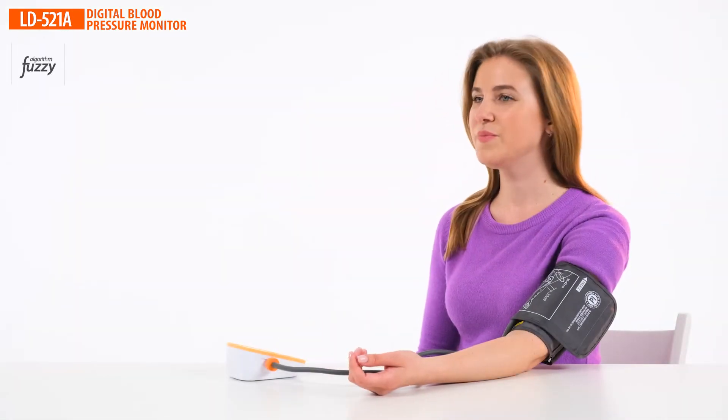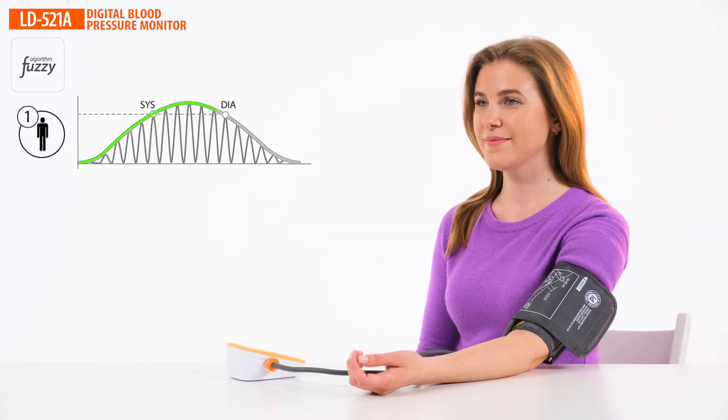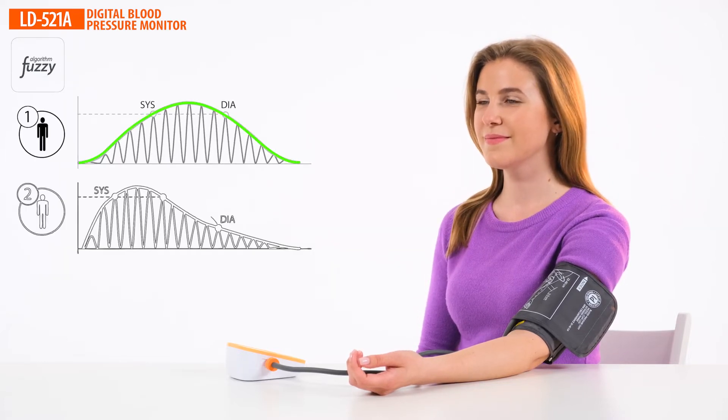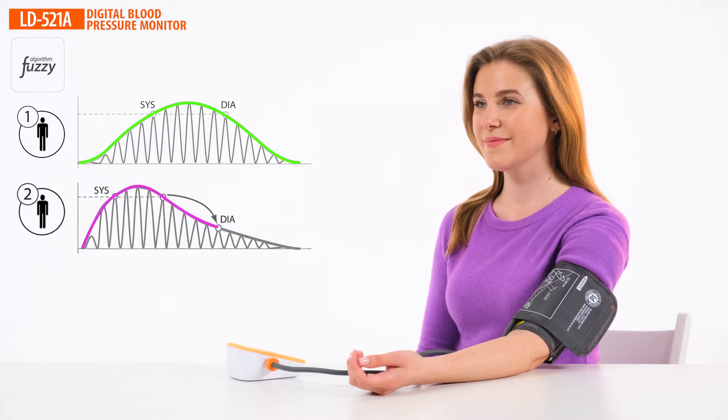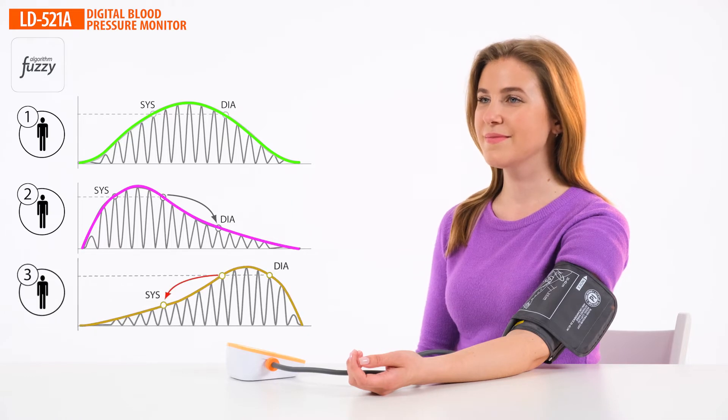The fuzzy smart measurement logic is the key to accurate measurements. The fuzzy logic analyzes individual features of the pulse wave for each user, eliminates errors, and improves accuracy.